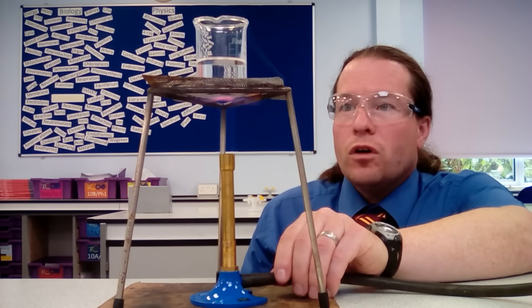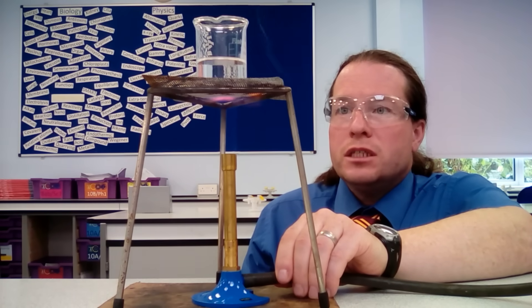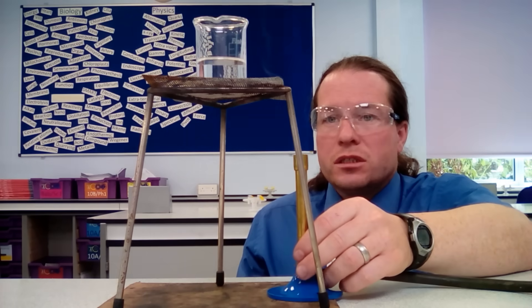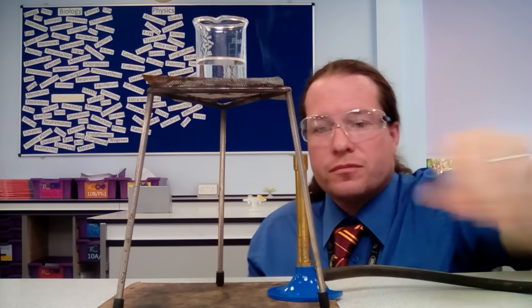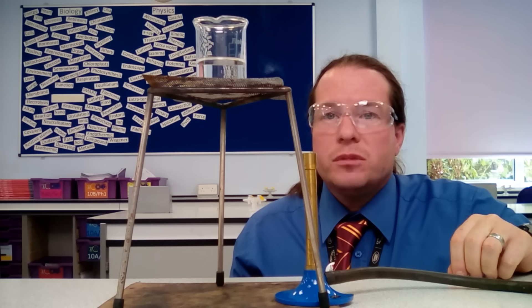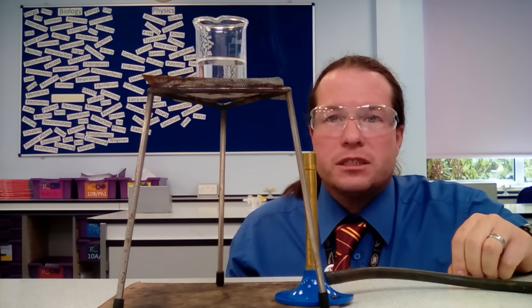We can see bubbles starting to form — that's nearly boiling — so we slide out the Bunsen burner, put it onto the safety flame, and turn off the gas. Now we want to add the copper oxide, one spatula at a time, until no more will dissolve into the sulfuric acid.